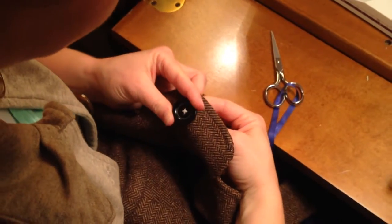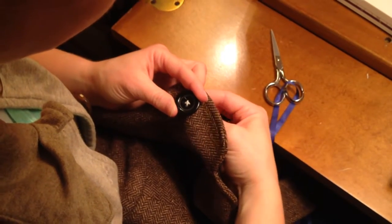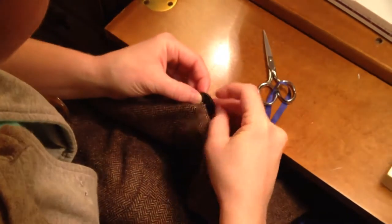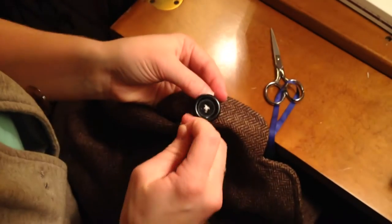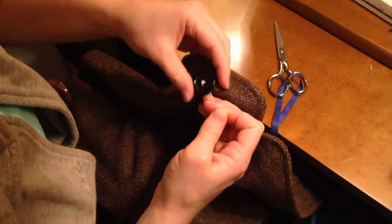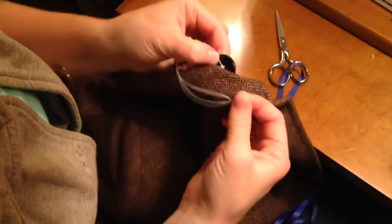This is the third time on this side, so once we sew through this diagonal, we're going to go through the button and not the fabric. You're going to wrap around three to four times — maybe more if the thickness of the fabric is a little bit heavier — creating the shank underneath.